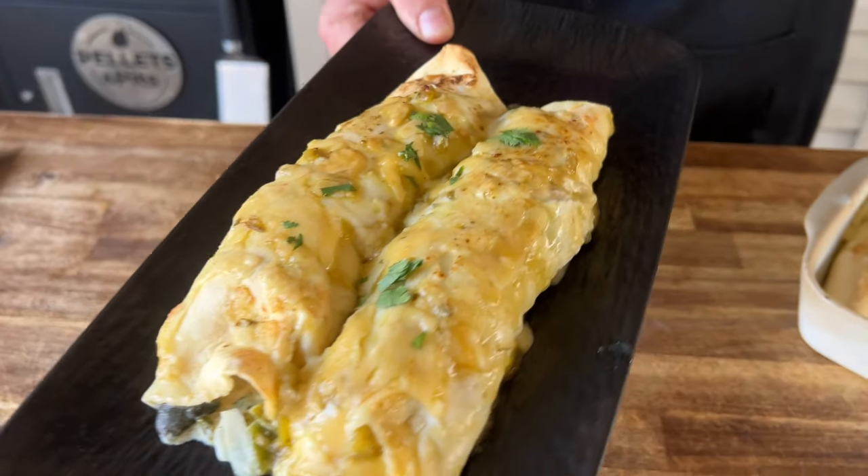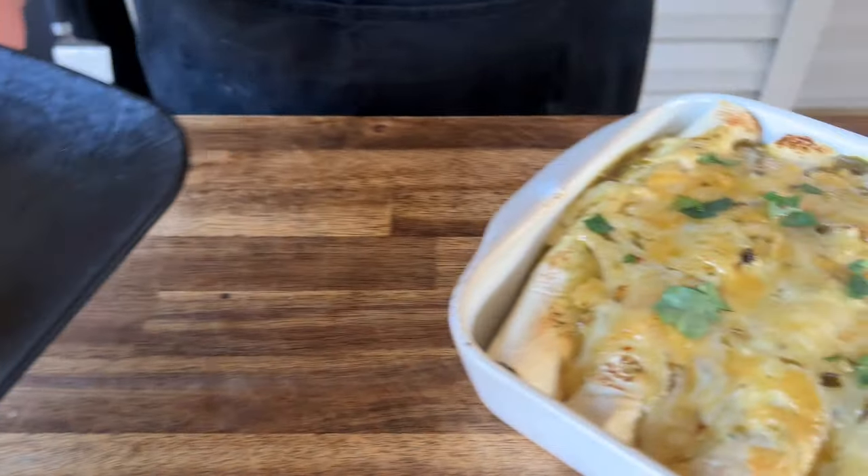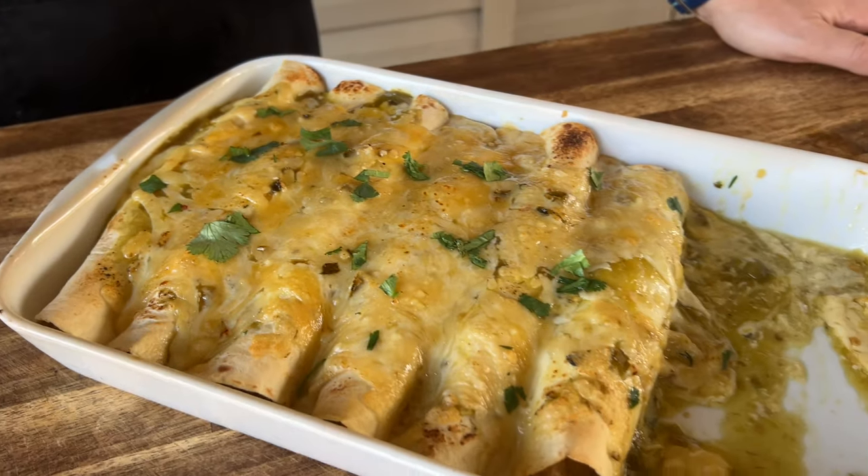What do you do with all that leftover Thanksgiving turkey? You make green chili turkey enchiladas. If you guys want to see this, here we go.